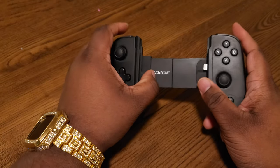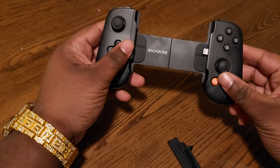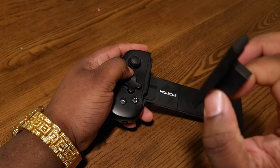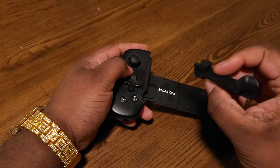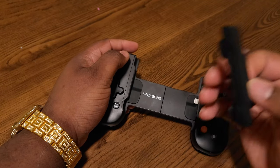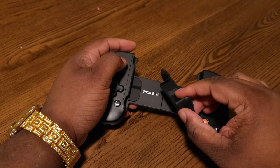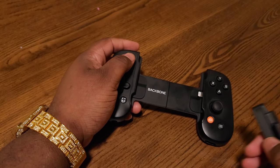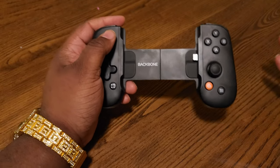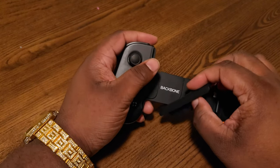Let me give you guys a little bit of a heads up when you first purchase this. As of January 20, 2022, when you purchase a Backbone controller from the Backbone website, it will come with the iPhone 13 Pro and Pro Max extender. I do have a 13 Pro, so this came with it. It also comes with three months of Xbox Game Pass Ultimate, which allows you to sync and play your games on the go.